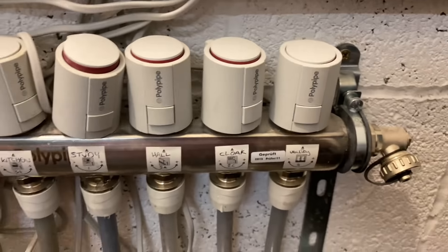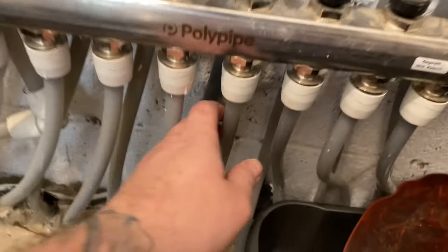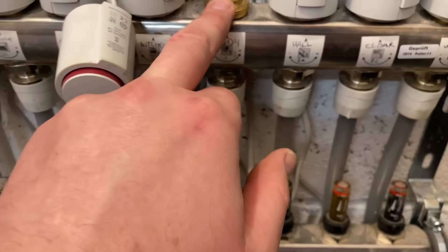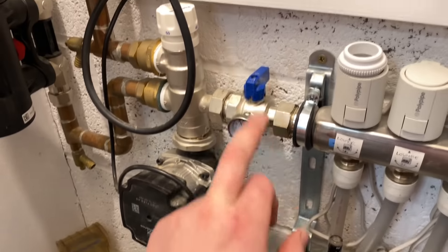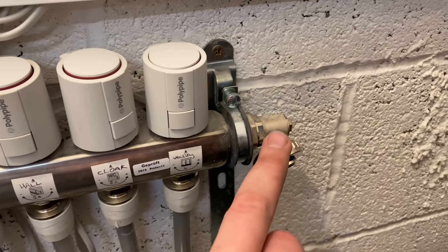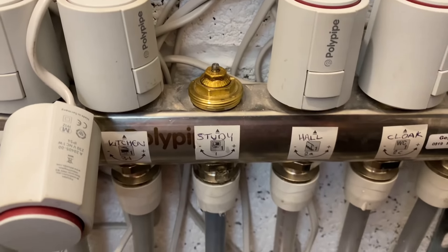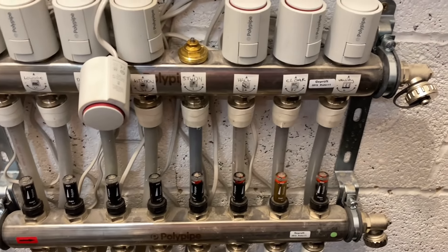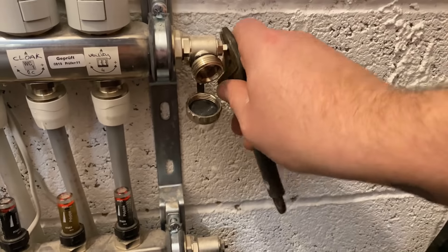Underfloor heating. What we've got is this circuit here isn't getting warm - the pipe going out is, the flow is, but the return is a different colour and it's stone cold. I'm going to take that out and see if there's any crap in there. I've isolated the manifold and turned the heating off. I'm going to undo it there, let the pressure out, remove this and see if there's anything on that thermostatic head that's untoward - it has been working but it's just stopped.